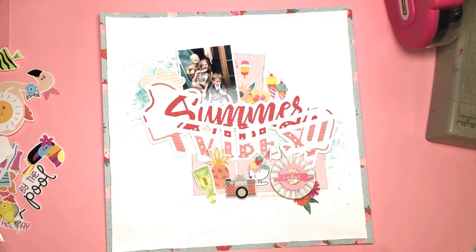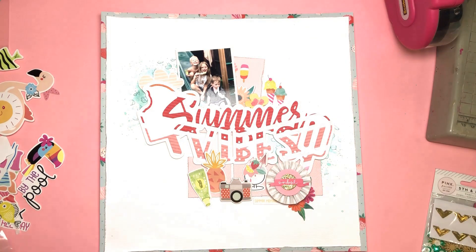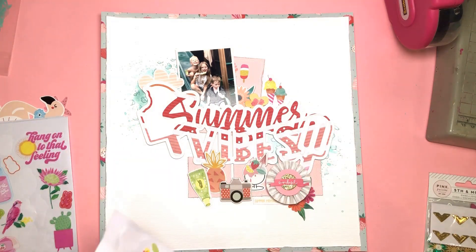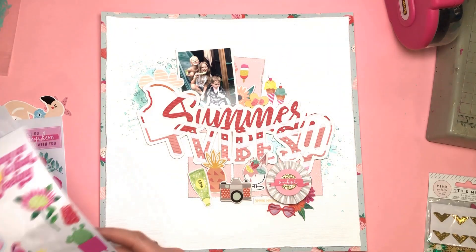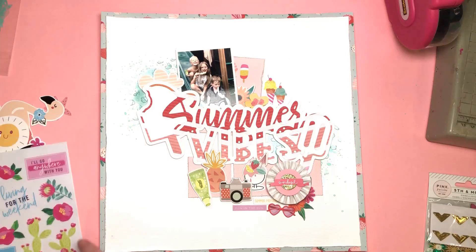I'm adding some labels too. I had one from the ephemera that says 'Summer Memories', which was perfect. And then I'm going to add two more labels underneath that say 'Fun in the Sun' and 'Heat Wave' — which we certainly are experiencing at the moment — plus those cute sunglasses. They're really super adorable heart-shaped sunglasses.